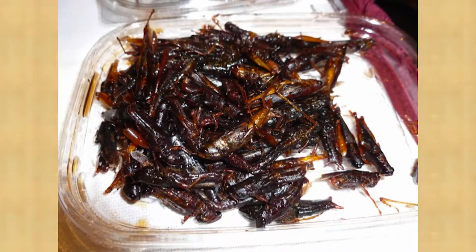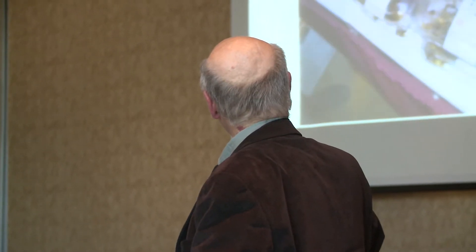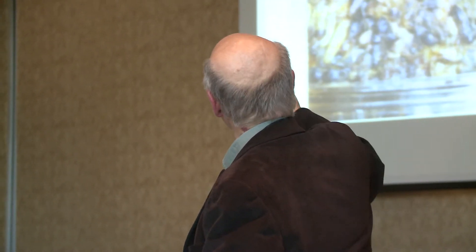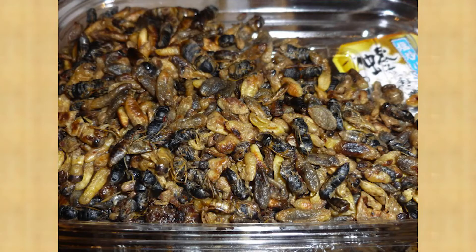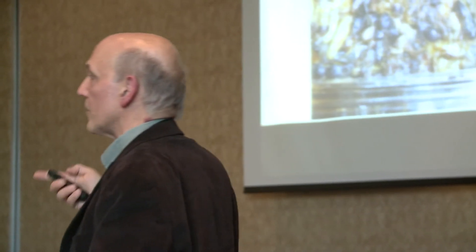This is a wasp association from Japan. A lot of the foods that are produced in Japan using insects — these are Vespula wasps — are of course cooked with soy sauce and sugar, so they have that kind of flavor, and it's very tasty too.